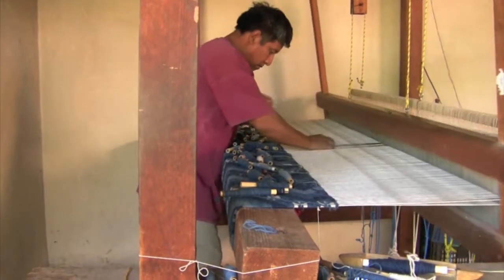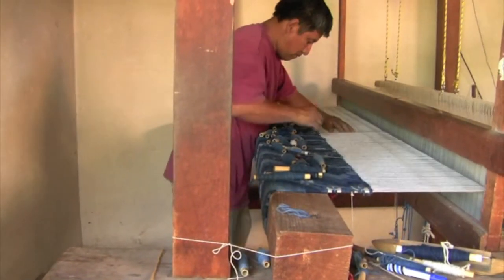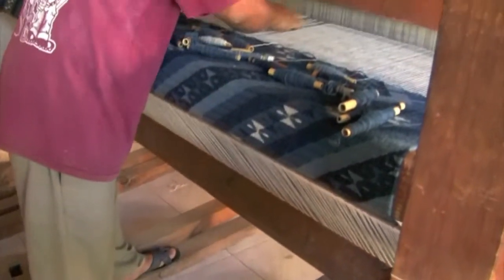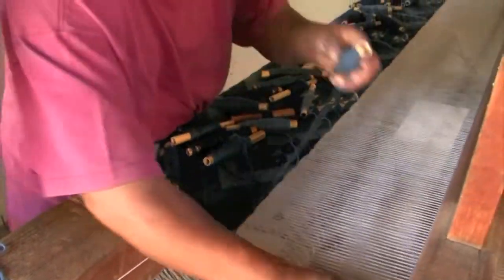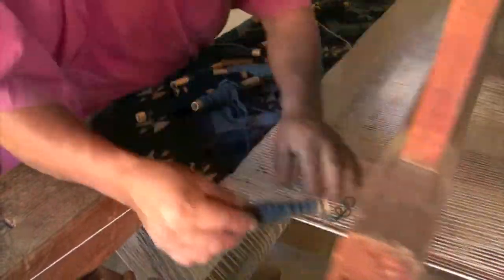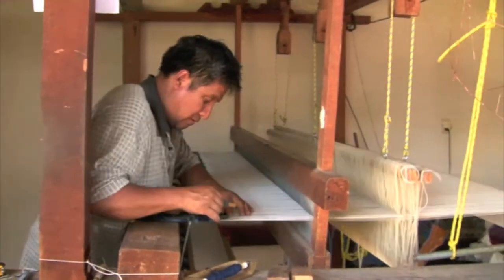Weaving on the upright pedal loom requires coordination of feet on the treadles and hands on the beater, bobbins, and shuttles, while keeping track of design details. Each time the color changes in a design, a different bobbin must be inserted. Sometimes a comb is used instead of the beater on detailed work.